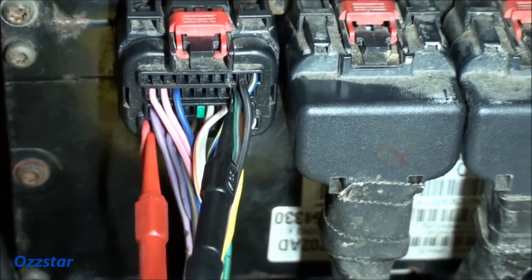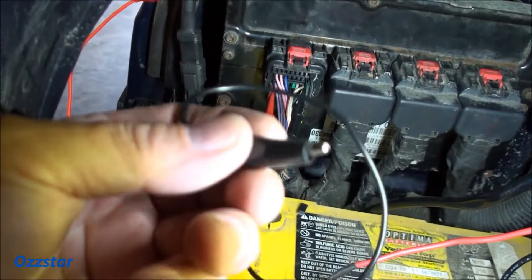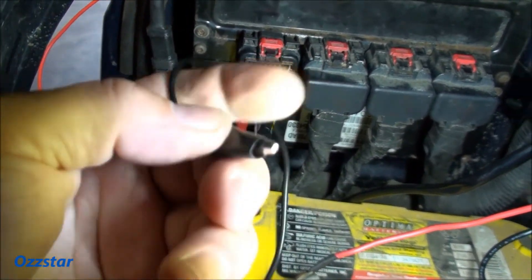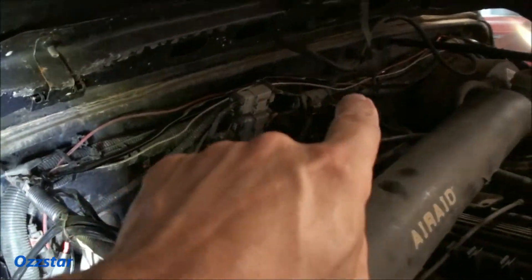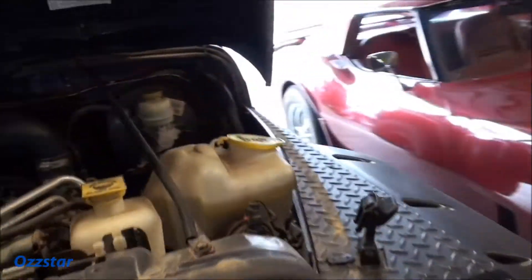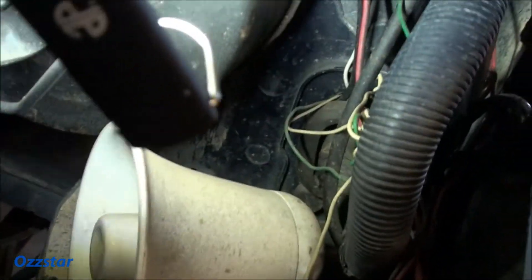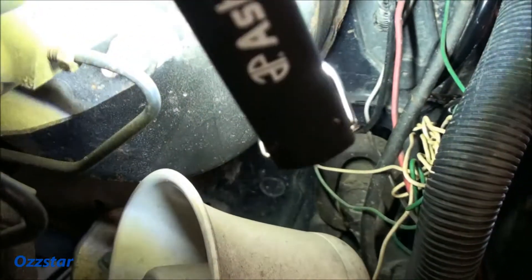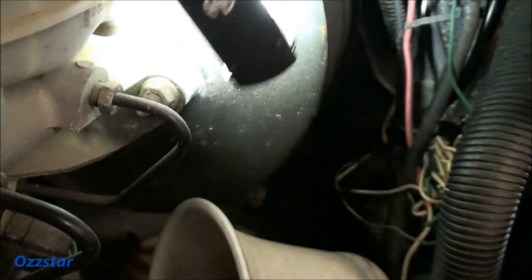I've got them hooked to this banana setup here, which goes to an alligator clip. So our harness that we're going to run from here into the car — I'm going to run it across here, wire-tie it up. There's a hole on this side through the firewall where I'm going to chase it. There was already some custom wiring done there — it goes right into the firewall by the floorboard.